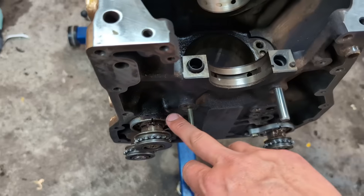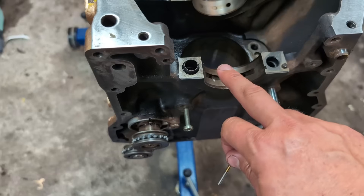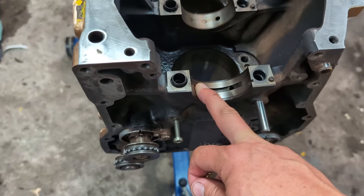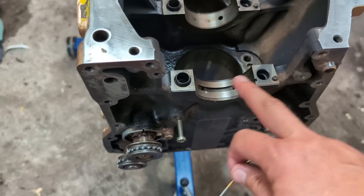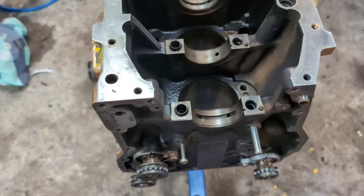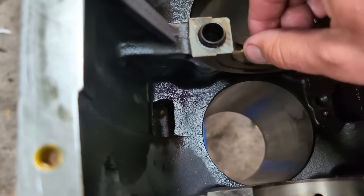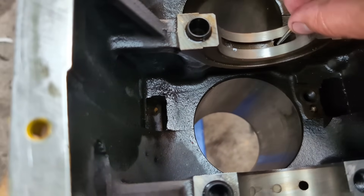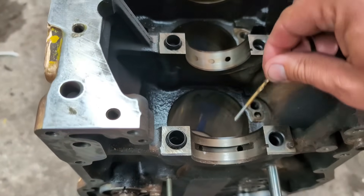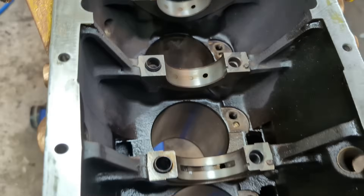There can also be air pockets in this oil feed, so if we block it off here we gain a little bit of oil pressure and the oil doesn't have to travel back and forth unnecessarily. We will block off this one and the middle one as well. The channel that feeds the head will of course be left open, so we will still have oil feeds for each crank bearing going through the entire crank.